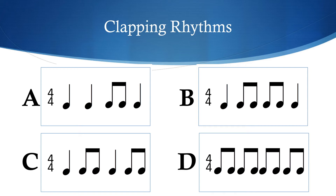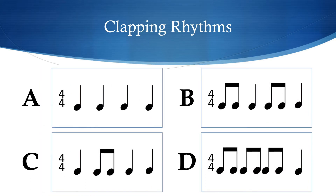Let's do another one. Ready? [clapping] Do you want to hear it again? [clapping] Well, it's not A, it's not B, it's not D — so it has to be C. Well done if you got that. Two different rhythms down — we're going to have two more goes at this.